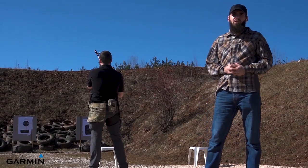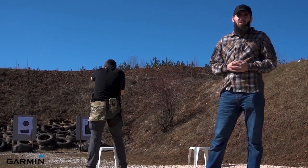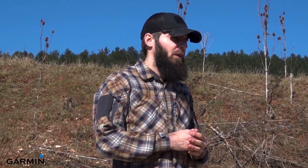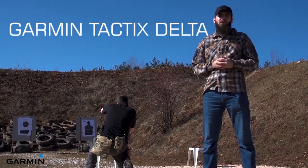Hello everyone and welcome to my new unboxing. First of all, I would like to announce a new cooperation with Garmin Croatia, for which I'm really proud and honored. I would like to thank them for the trust and hope we will have an amazing long-term partnership in the future. Now let's move on to the amazing product.